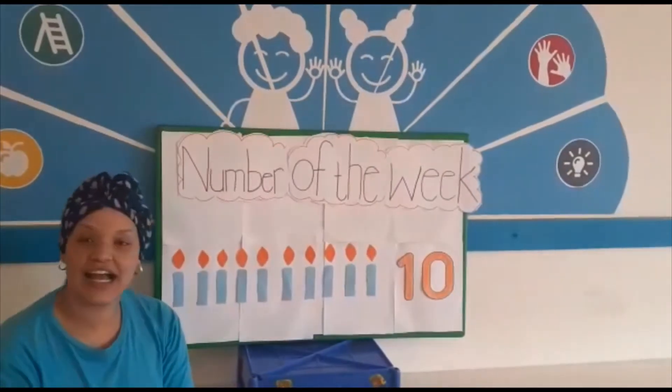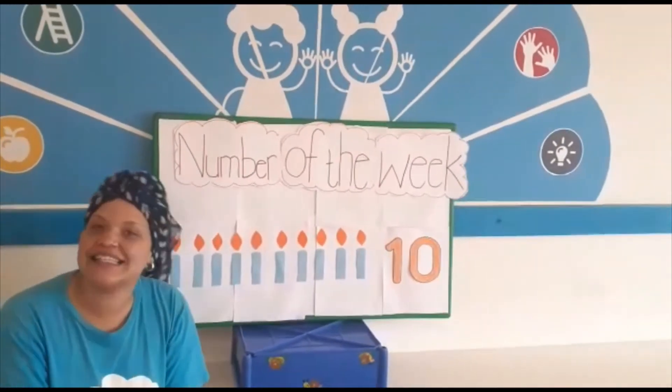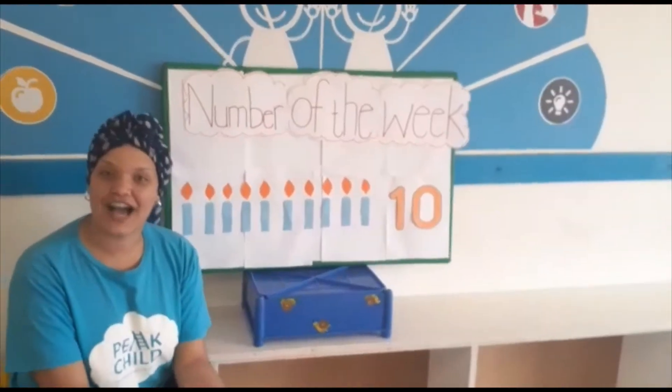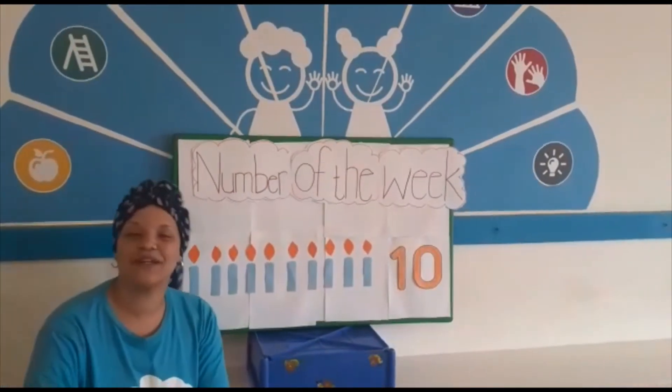And the color of the week is light blue. As you can see my teacher is light blue — and what else is light blue? The sky. So maybe you and your parents can go around the house looking for the color light blue and anything else you can count that will amount to 10.